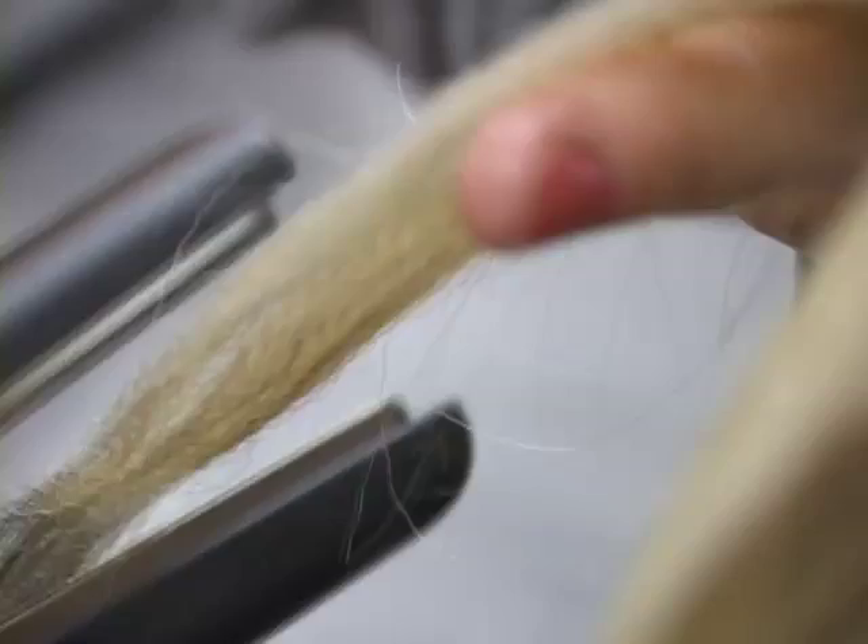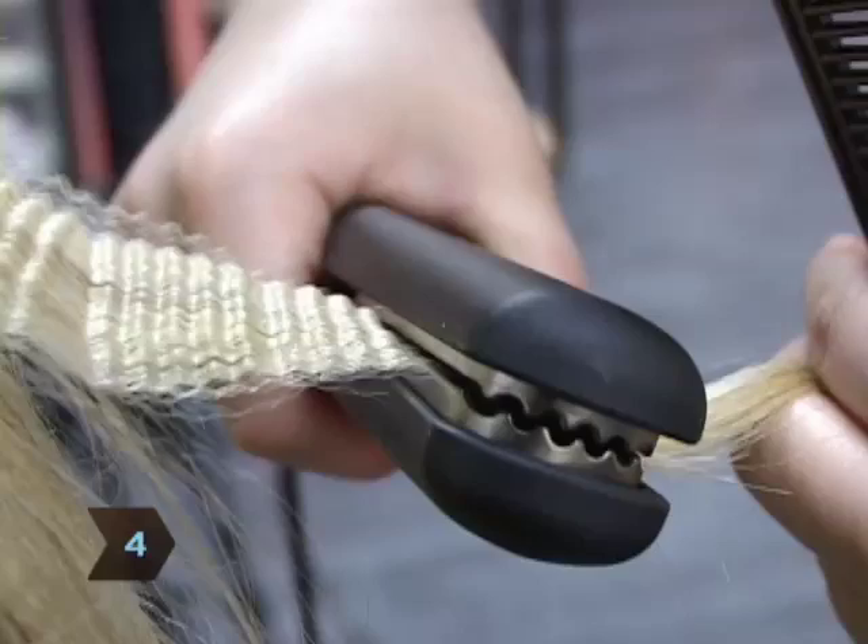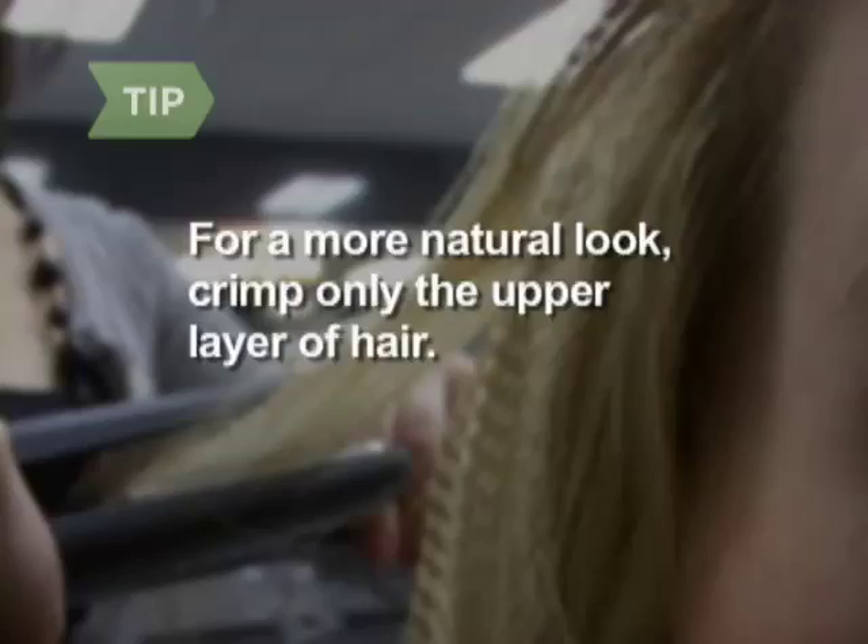Step 4. Heat the crimping iron according to the manufacturer's specifications. Crimp your hair sections from the roots to the ends, holding the iron closed for about four seconds at a time. For a more natural look, crimp only the upper layer of hair, leaving the hair underneath straight.